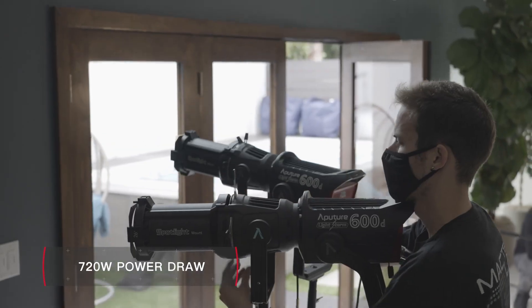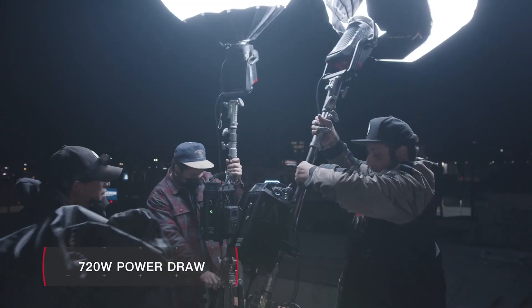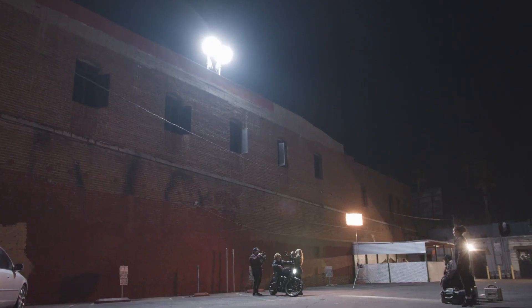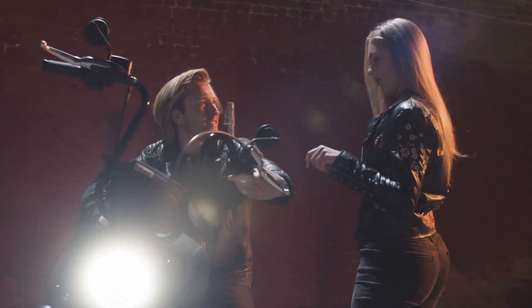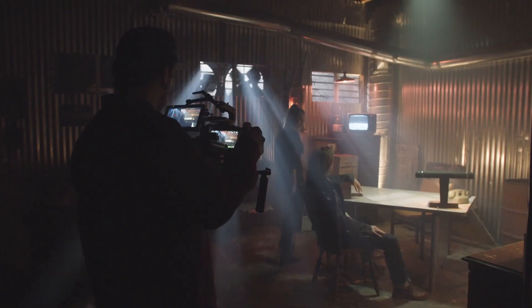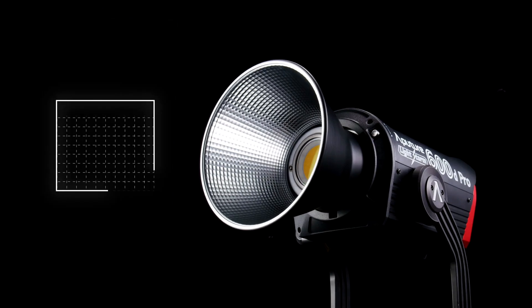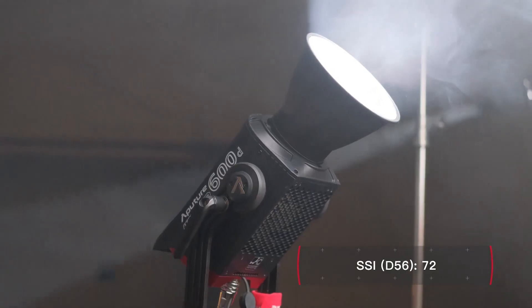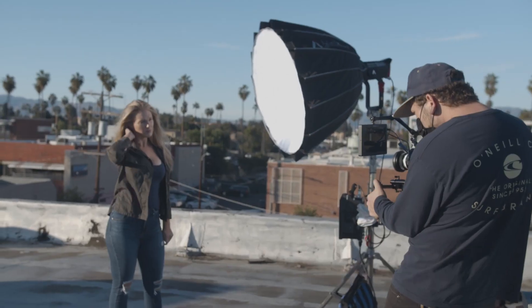Filmmakers can plug multiple 600D Pros into a standard household outlet and adjust the brightness of each fixture without any shift in color. At Aputure, color has always been important and our newest fixture is no different. With ratings of over 96 and an SSI score of 72, the light of the 600D Pro is indistinguishable from the natural look of sunlight.